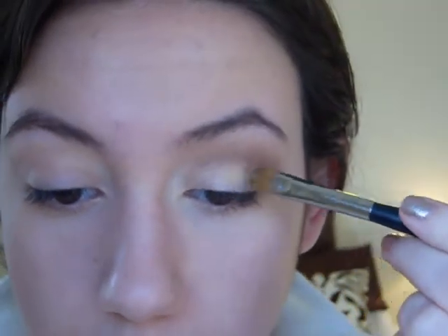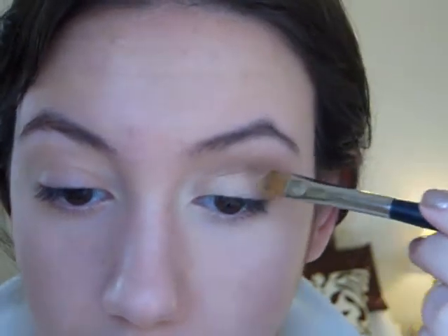If you feel as if your lid color lost some pigmentation or got some fallout on it, you can take more of that color and just pack it onto your lids. And that's pretty much it for eyeshadow.